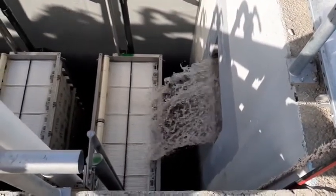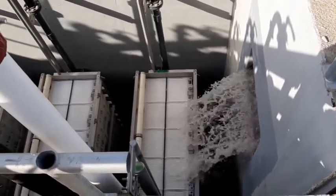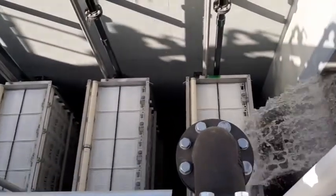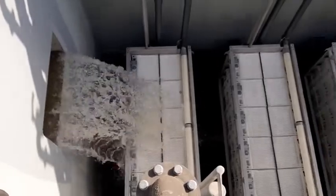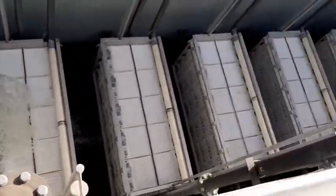Here is the diffuser. Here is MBR number 2.